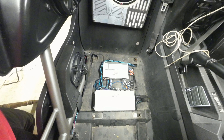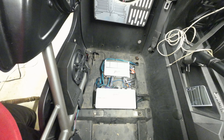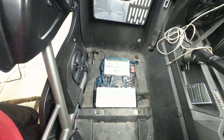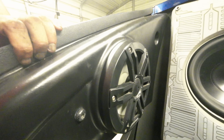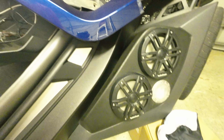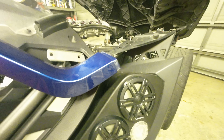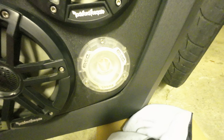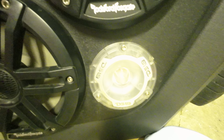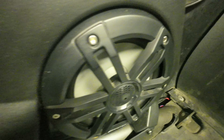On the other side, I have the same exact amp configuration, but the 1000-watt amp runs eight six-and-a-half-inch speakers — one, two, three, four, five, six on both sides. The other amp runs these two DS-18 3.8-inch super tweeters and then these hip pod six-and-a-half-inch speakers.